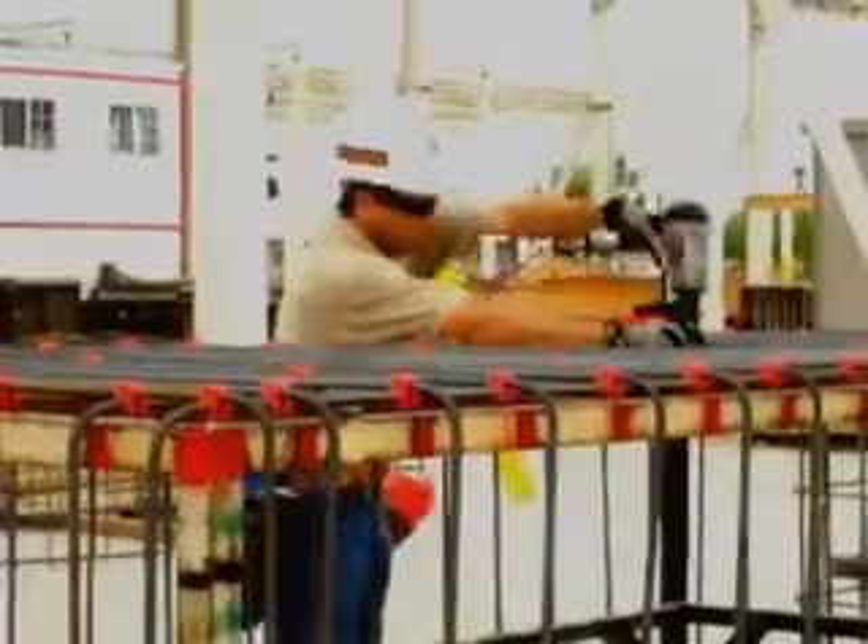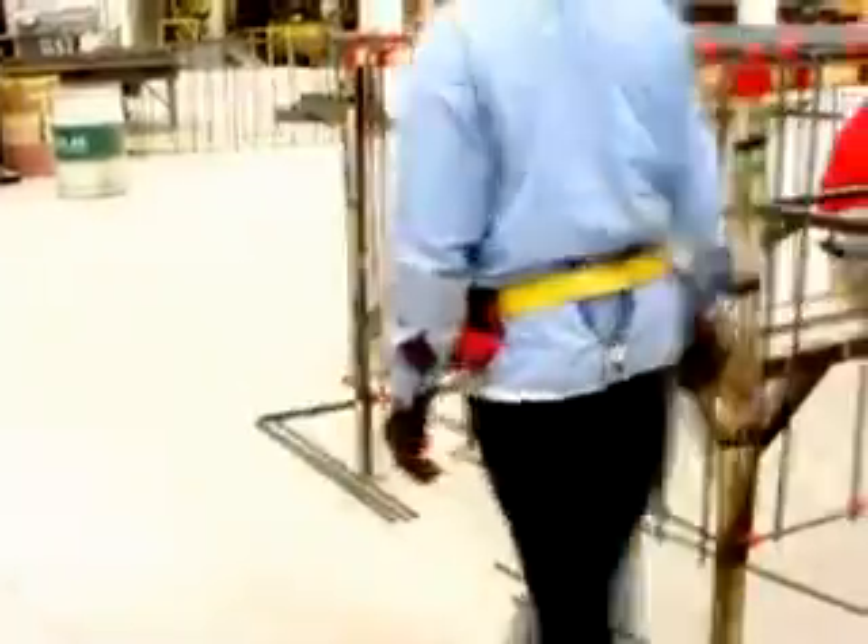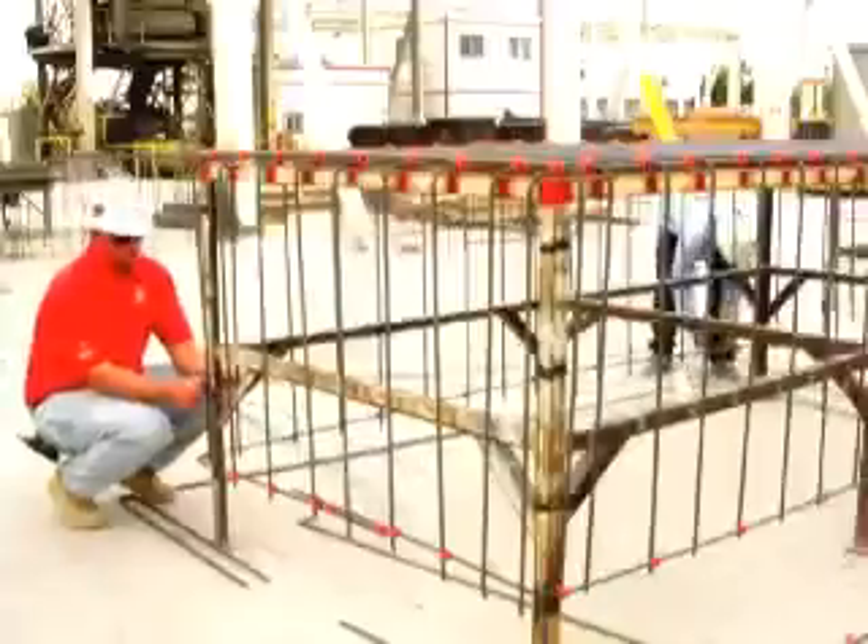Fasten 40-50% of the field intersections. Next, secure the bottom U-bar to the vertical bars placed on the proper layout. Hold the back bar with your free hand.